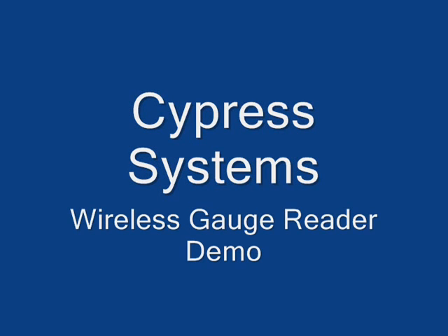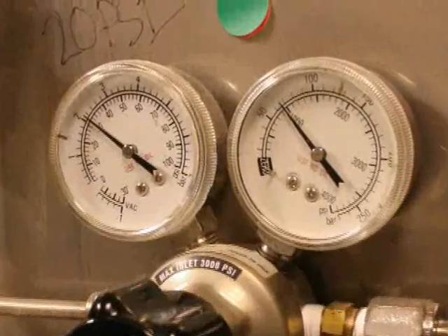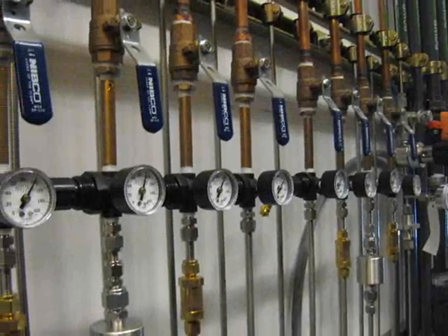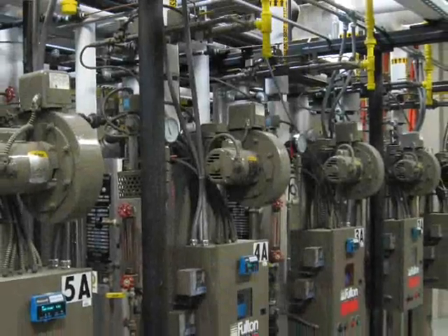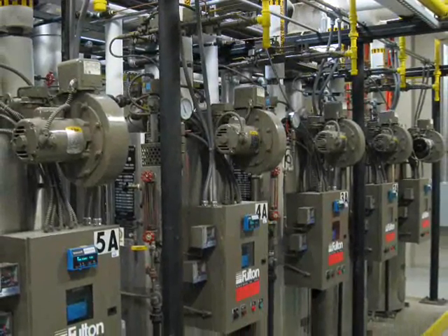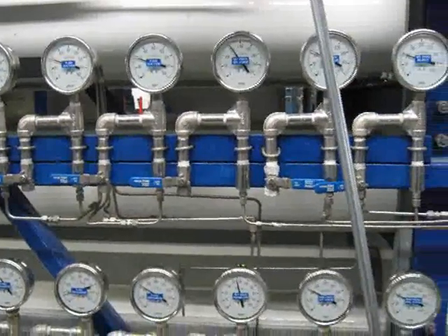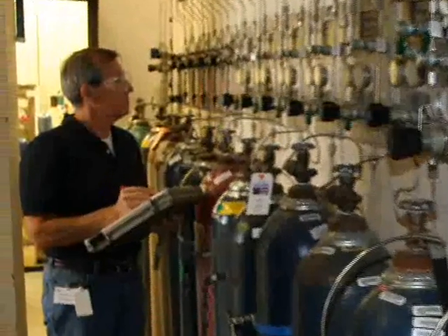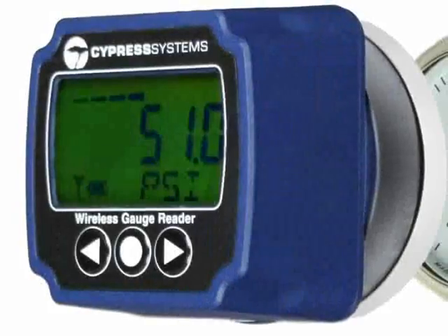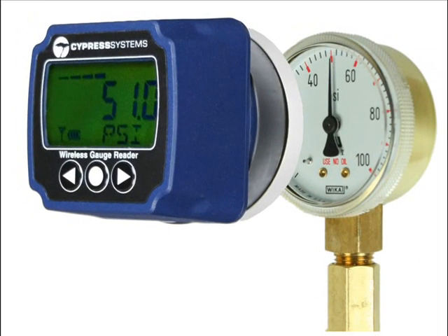Welcome to the Cypress Systems Wireless Gauge Reader Demo. If you have gauges in your facility, such as on gas cylinders where you have gas regulators, gauges on coolant loops, or possibly gauges on boilers, chillers, air handler units, or perhaps DI water or ultra-pure water, and you spend a lot of time reading these gauges manually with skilled labor, then the Wireless Gauge Reader from Cypress Systems is something you would probably like to consider using.